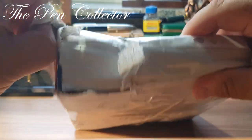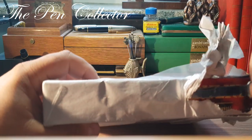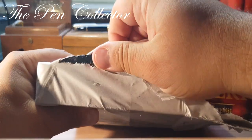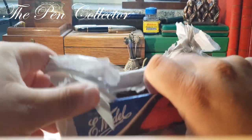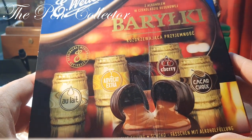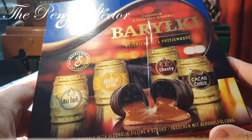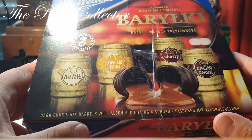It appears we have a light package. So this is the box. I'm curious to see how they wrapped the pen when they sent it to me. It appears that this is a box of chocolates with liquid alcohol in them — dark chocolate with alcohol filling.